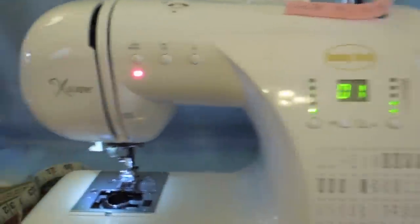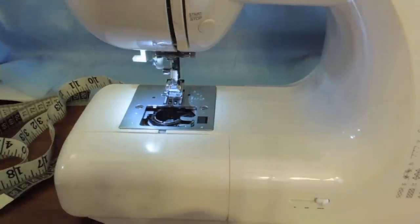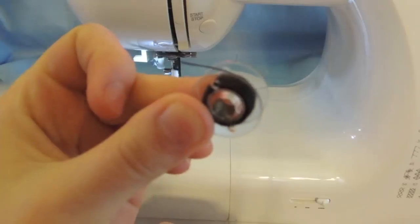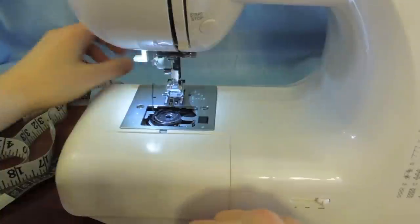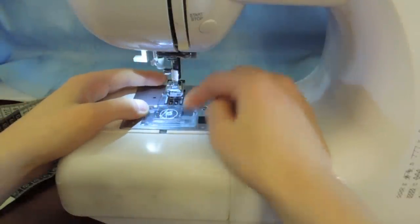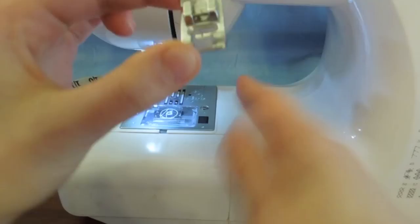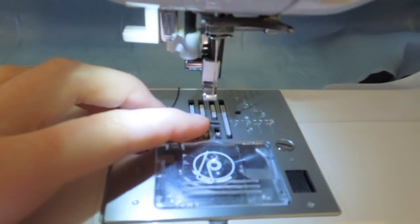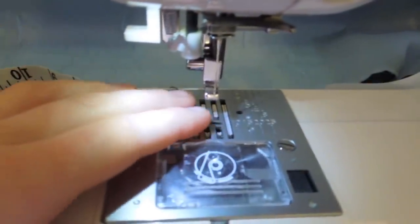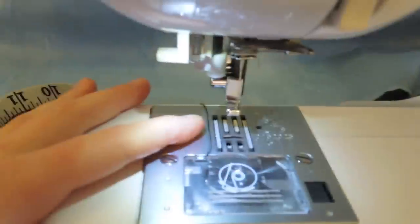Mine is a drop-in bobbin. On a basic sewing machine you have thread from the top and thread from the bottom. This is a bobbin with thread on it. You place it in — it depends on your machine — and there's a clear cover that closes on top. I really like that it's clear because I can see when the bottom thread is about to run out. This part is called the presser foot — it sits on your fabric. The little teeth down here are called the feed dogs, and they help move the fabric so you're not sewing in one spot.